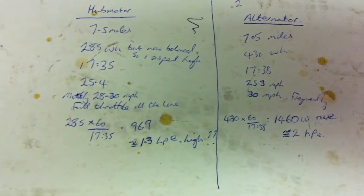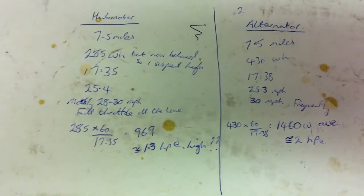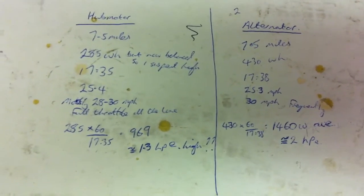It was not balanced very well because I have this 48-volt tap and it seems to have balanced at about 1 volt higher. So that 285 is probably a little bit lower, but anyway.